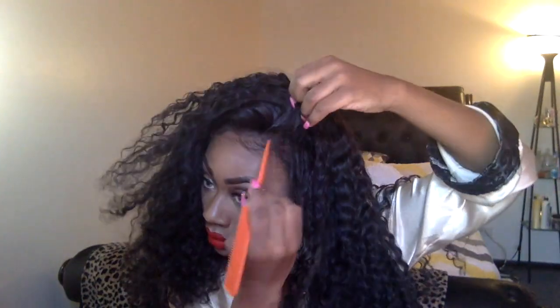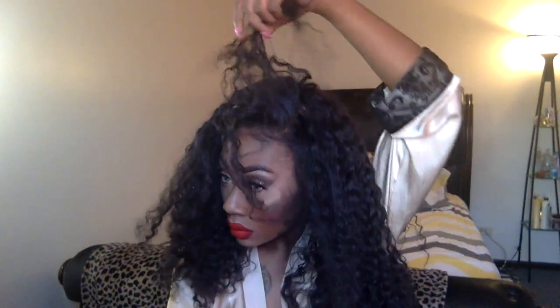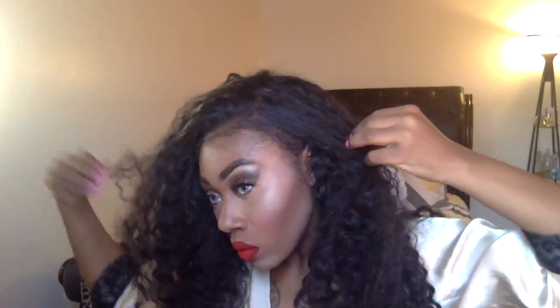This is another one of my go-to styles. I did bleach these knots. Spritz a little bit of water in there just to refresh the curls — and voilà. It's like a messy, not-caring hairstyle but still cute. That's if you feel like dealing with your hair that day.